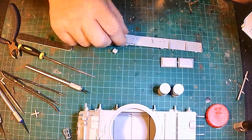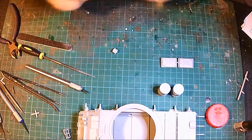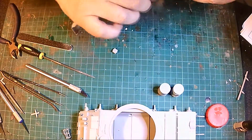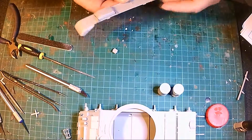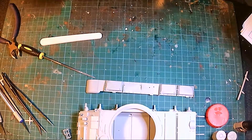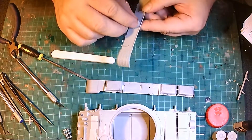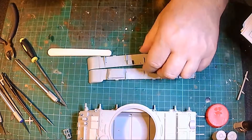Now you stick these on — there's a front one and a back one. This little box thing goes on the other side. I fitted the exhaust off-camera — I didn't even film when I fitted the exhaust. There is also a little bit of brass etching that goes on that, which I did as well.